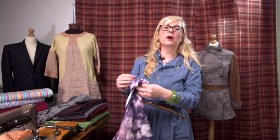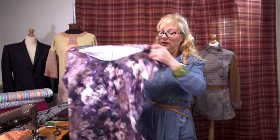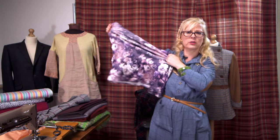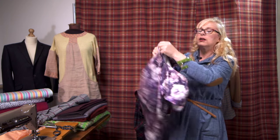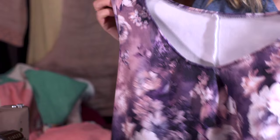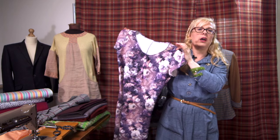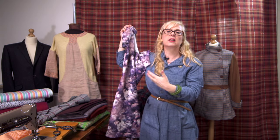When working with stretchy fabrics — this is one of our scuba jerseys — they can seem quite daunting to work with when you're first starting out, but once you've experimented a few times and got to know the fabric, it becomes much easier. This scuba jersey has absolutely tons of stretch. It's also a really easy-care fabric — wonderful to pop in the washing machine, pull it out, and it dries in two minutes.